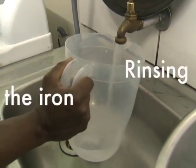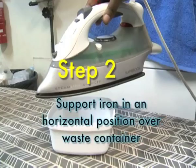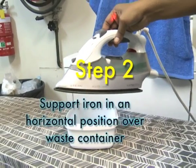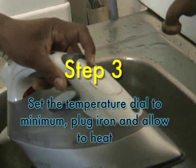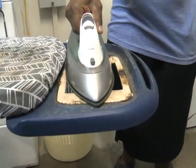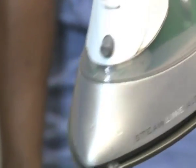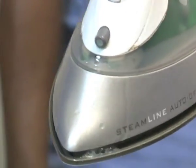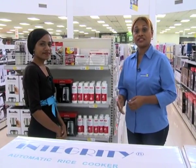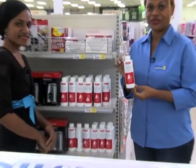To rinse: Step 1 — fill the iron tank with cold water. Step 2 — support the iron in a horizontal position over a non-plastic waste container. Step 3 — set the temperature dial to minimum, plug the iron in and allow to heat. Step 4 — allow water to drip from the steam holes. Repeat as necessary until all traces of the blue solution have disappeared. For those of you who own a steam iron and do not make an attempt to clean it, make sure you pick up a bottle of iron cleaner and prolong the life of your iron.